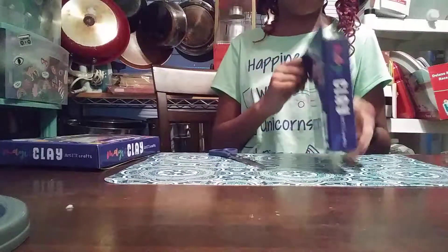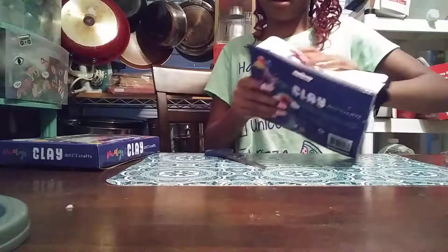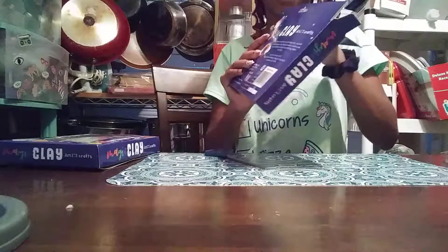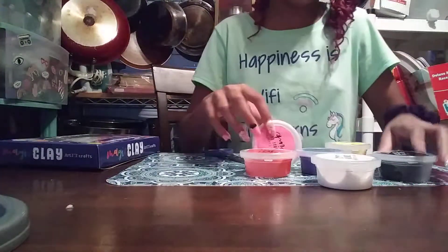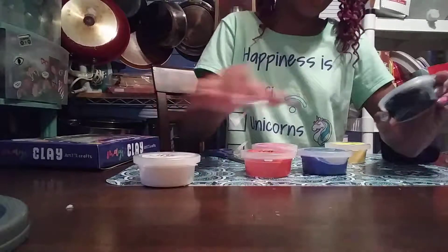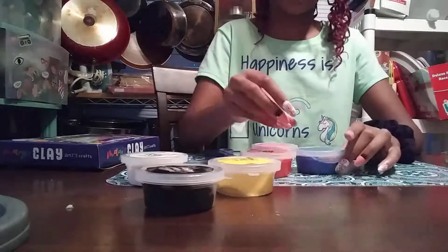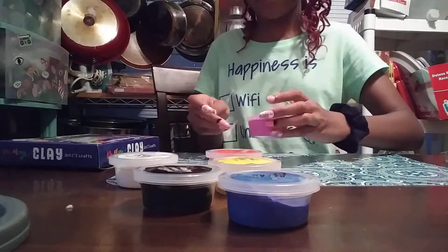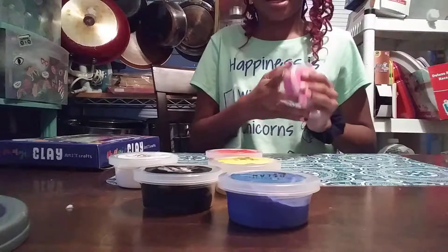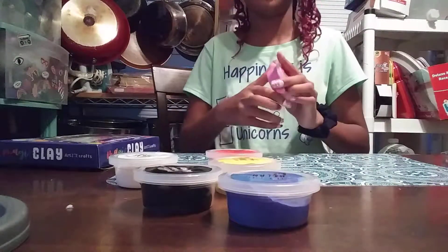So here's the clay — it's not secured that good, guys. That was pretty easy peasy. So this one: sugar white, midnight black, sunshine yellow, ocean blue, rose red, bubblegum pink. And they're all clays.